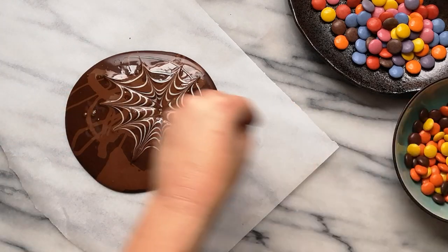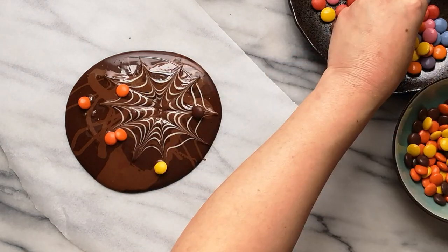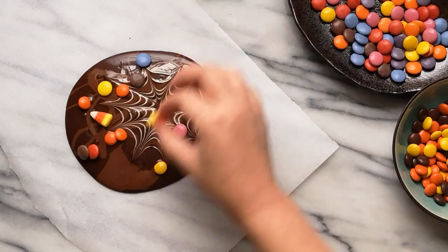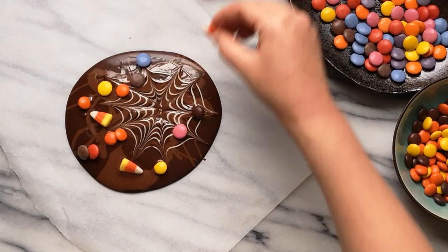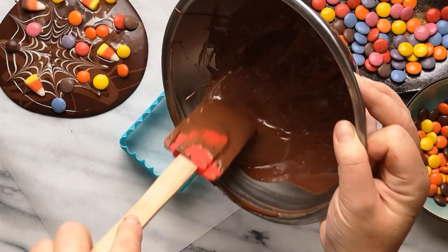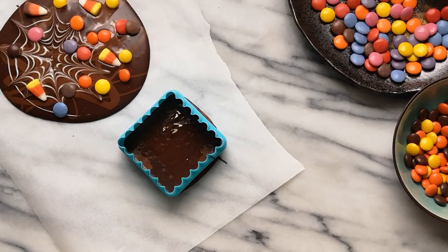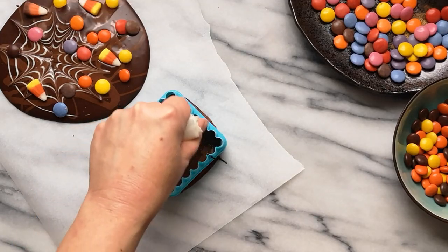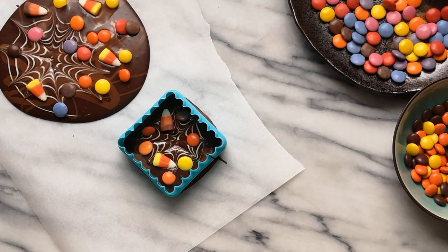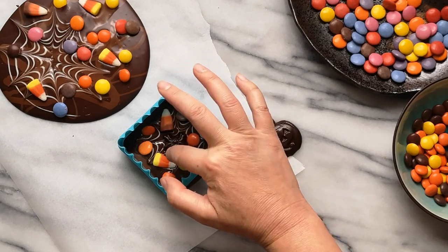While the chocolate is still wet, add your favorite candies. I'm adding Reese's Pieces, and if you're from Canada you'll know about Smarties — they're candy-coated chocolates similar to M&Ms. Let's add some festive candy corn to the mix too. To make mini individual pieces of bark, apply the same method by pouring chocolate into cookie cutters. I'm finishing these Halloween treats with some chocolate jack-o-lanterns and a spider for the spider web.